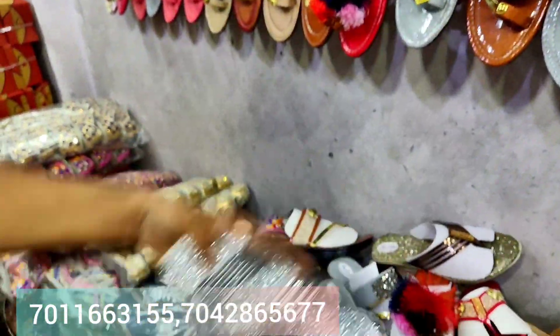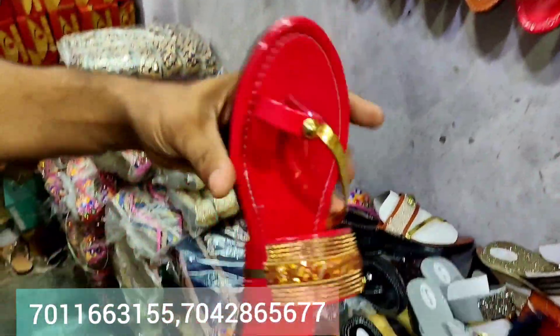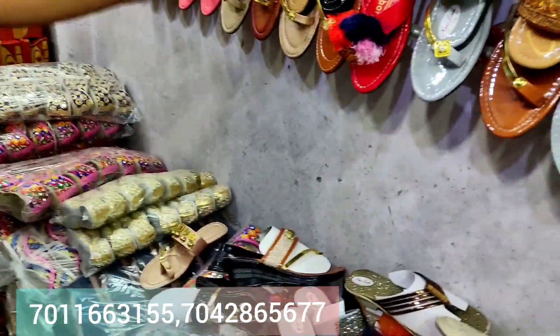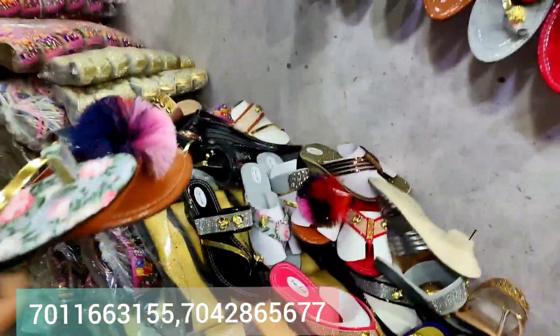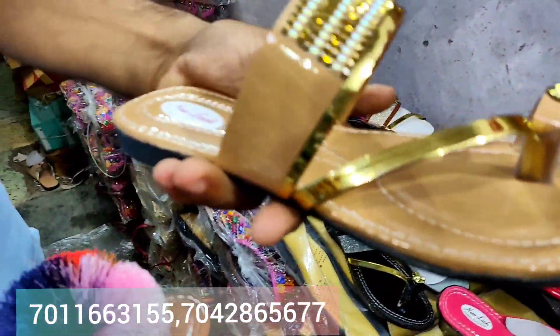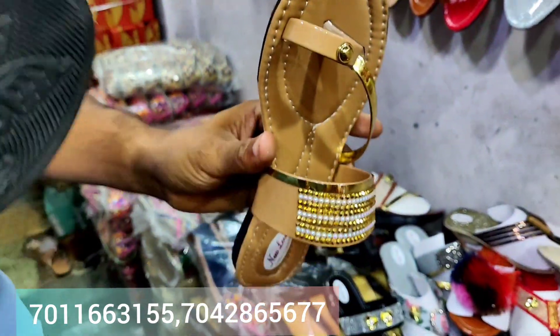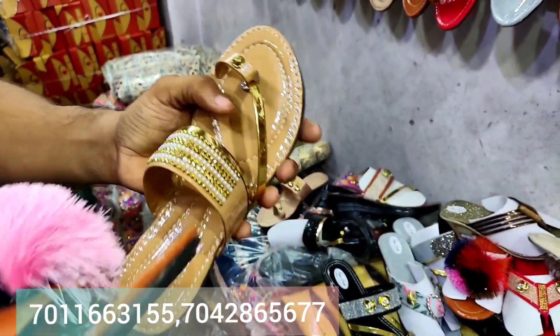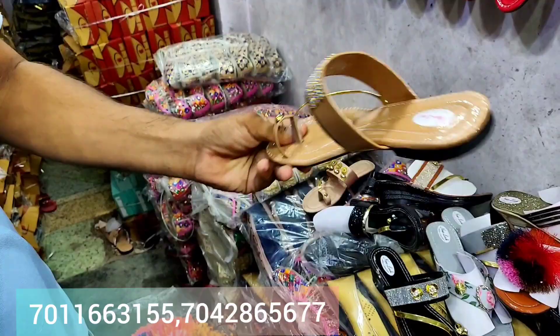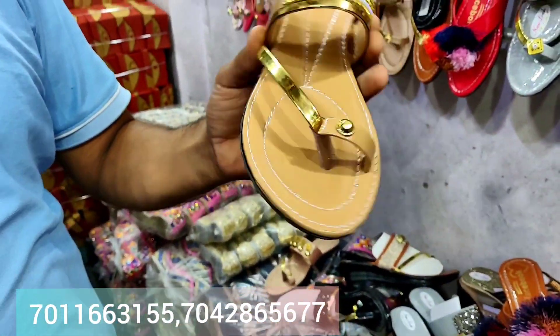New market — these are all items you can see in the new market. Look at how many colors and designs you can get. The price of this type of item without a box — you can get the price at ₹65.99. This is the best option for 99 sales.